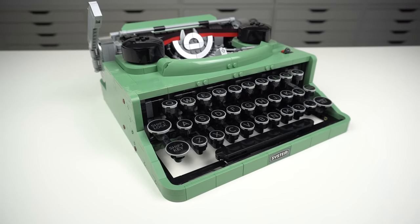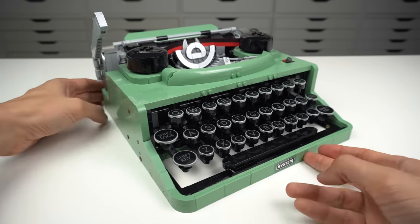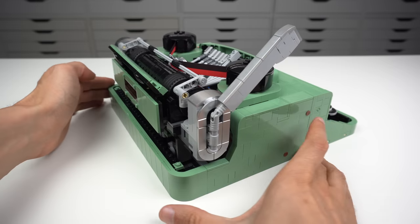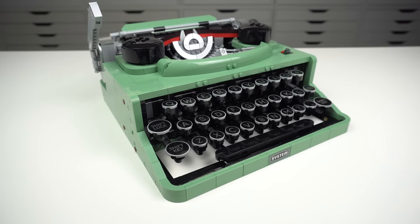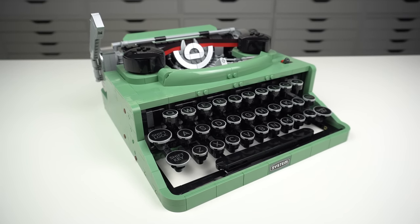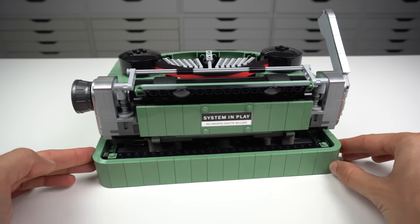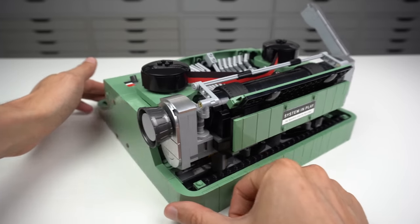The model itself is a representation of a classic typewriter machine, not based on any particular brand, and comes with a lot of the details and functionality you would see on a real machine. The set has 2079 pieces and most of them are sand green, which looks amazing and old school. People who build MOCs will probably see this as an amazing parts package.